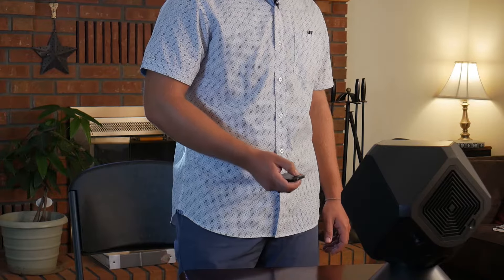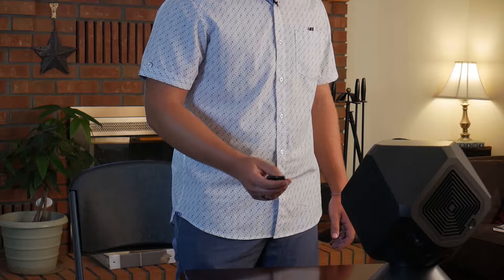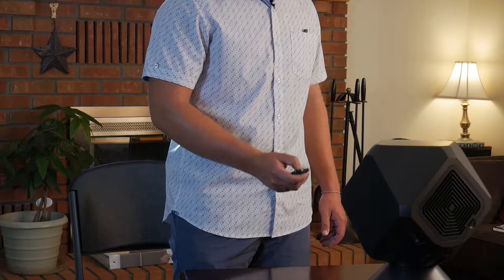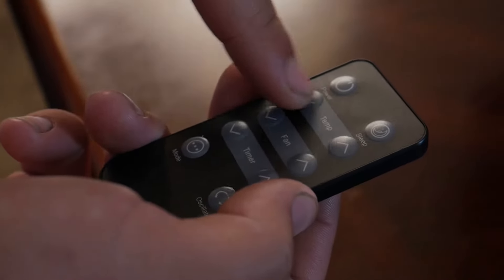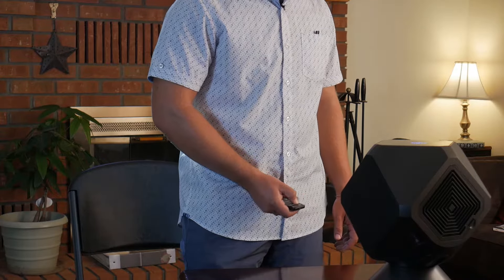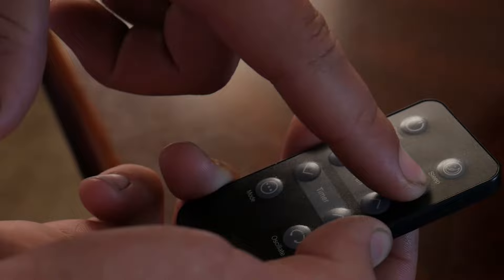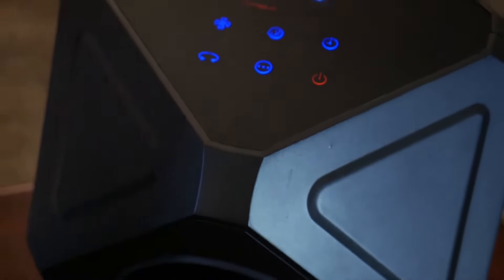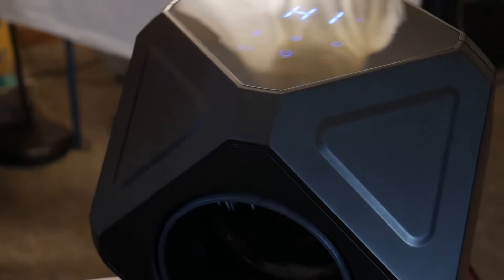A simple feature on this remote is you can easily adjust your temperature as if it's a thermostat. You can go down with the temperature so your room is a little bit cooler, or go up to make your room nice and warm. The machine will shut off once the target temperature has been reached.